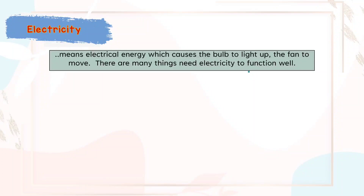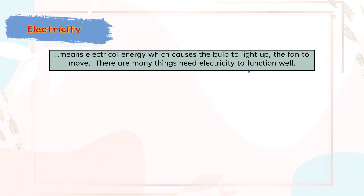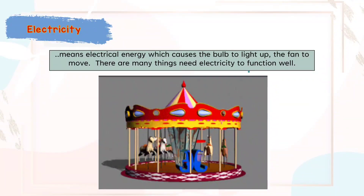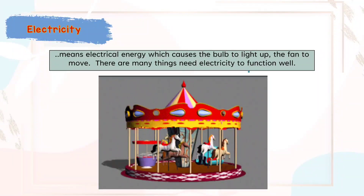Electric City means electrical energy which causes the bulb to light up and the fan to move. There are many things that need electricity to function well. Therefore we need a complete electric circuit.